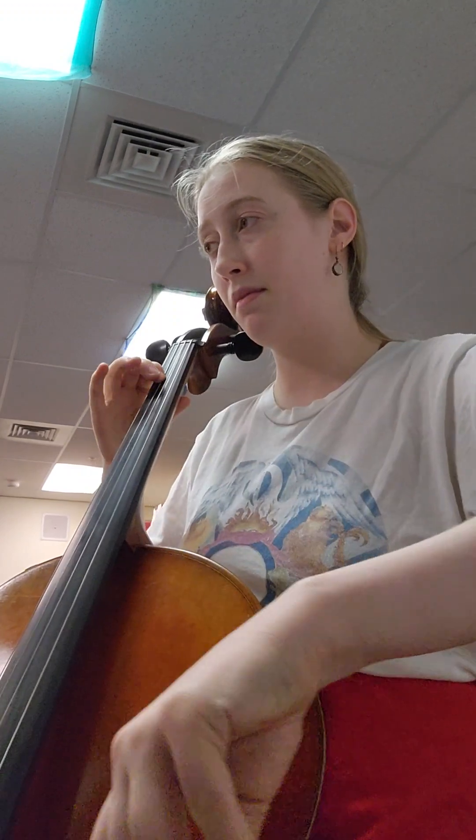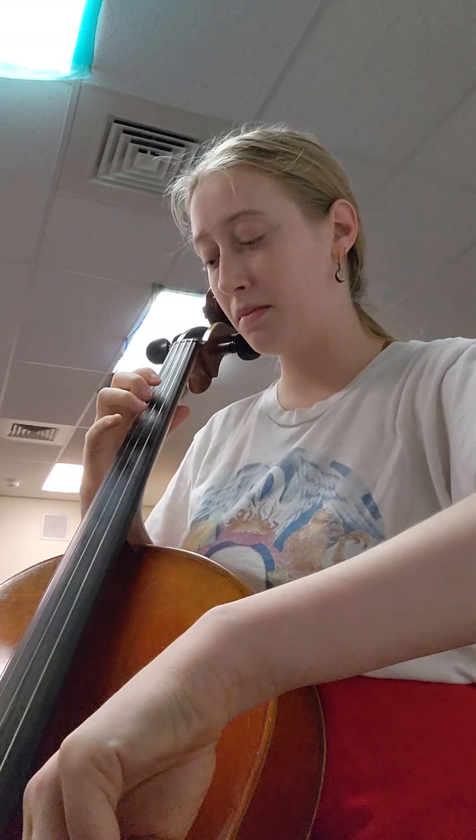Up bow. Pick up to measure ten. Here we go. One, two, three, ten. Extended. Reach. Up bow.